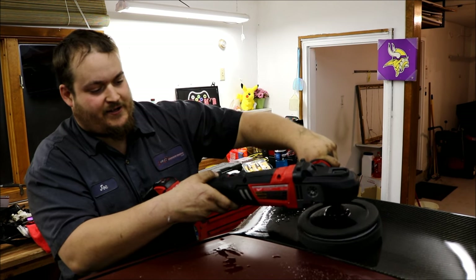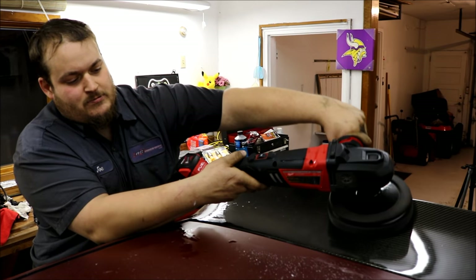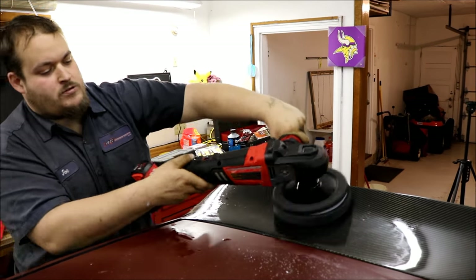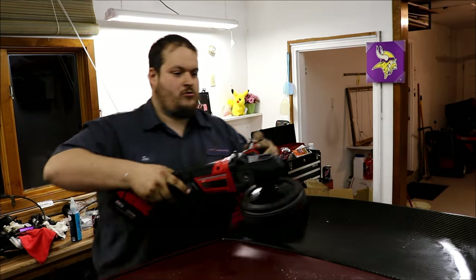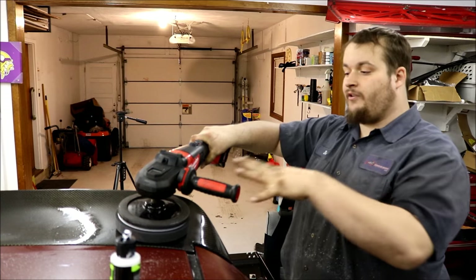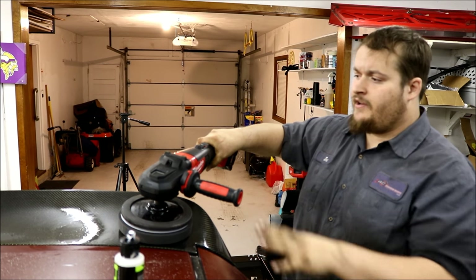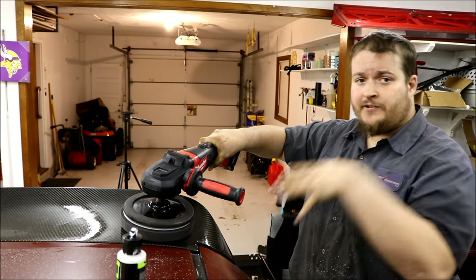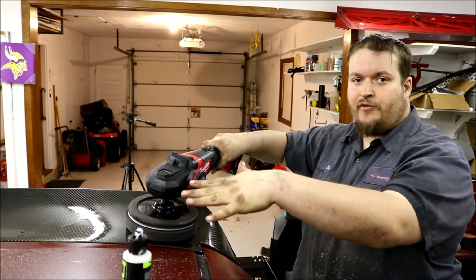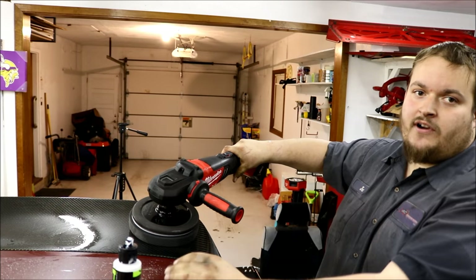We're just going to spread the sealant across. The tool is 6.4 pounds, lighter than your average polisher. For spreading the sealant you don't need to use a lot of effort — you're just moving it across the paint, so I'm going to show you how easily, one-handed, I can just wipe it across this whole wing.